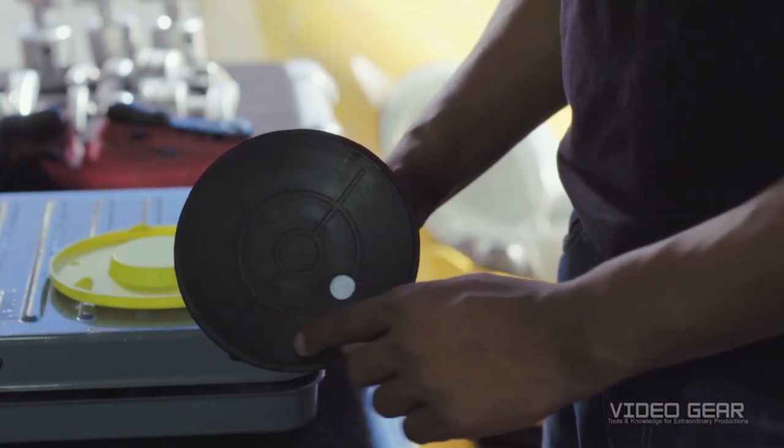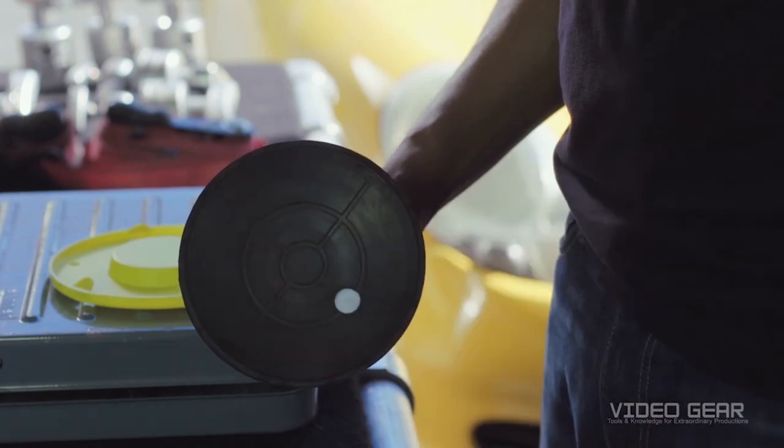Inspect the suction cups for damage or wear. If they show either, you'll need to replace the cup assembly.